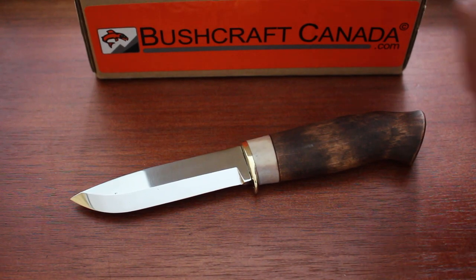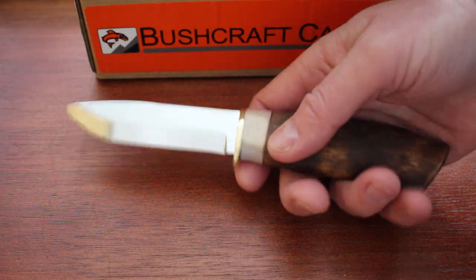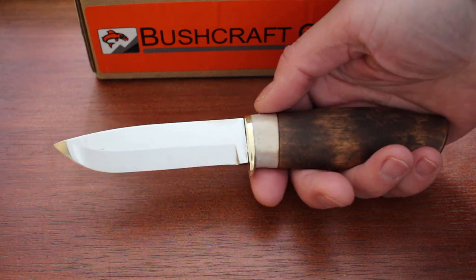Hello, Paul Lomson from bushcraftcanada.com. I've got a nice traditionally made Scandinavian knife to show you today.